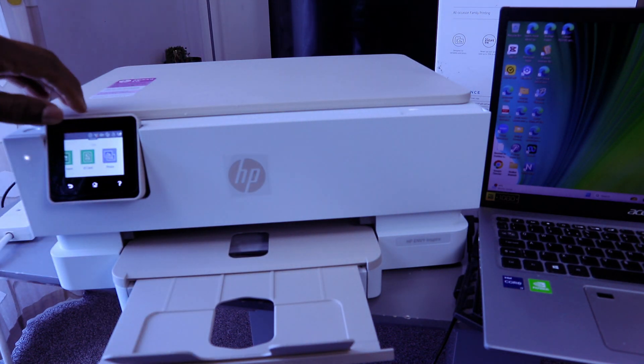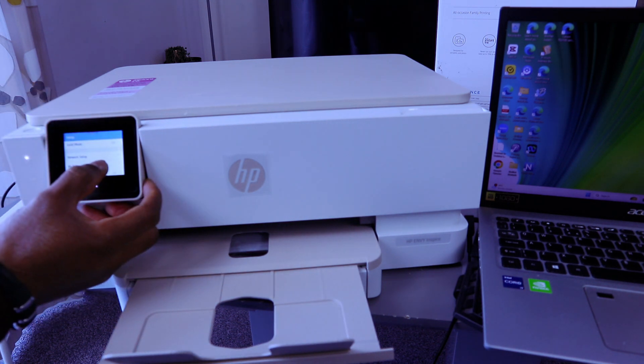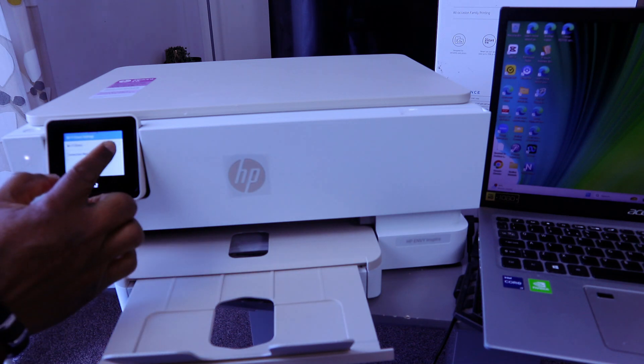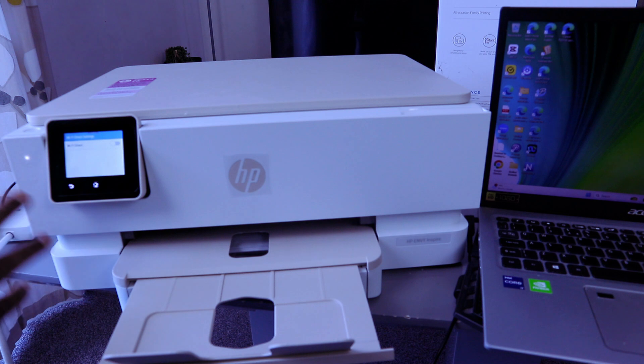First, go to Settings and select the gear icon. Then go to Network Setup, Wi-Fi Direct, and select Wi-Fi Direct. Disable Wi-Fi Direct. Wi-Fi Direct is now turning off, and this printer is no longer connected via Wi-Fi Direct.